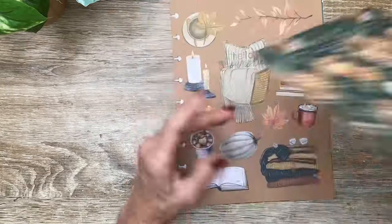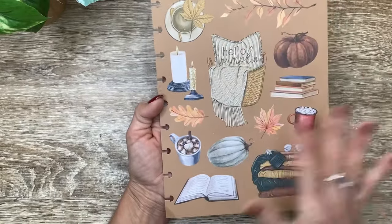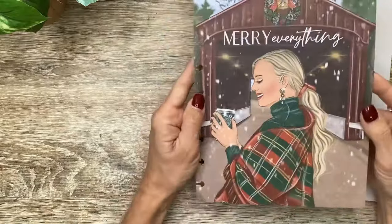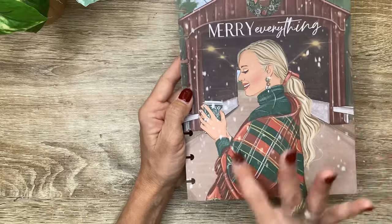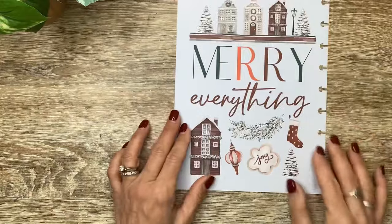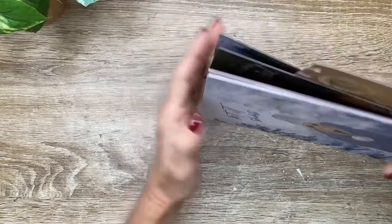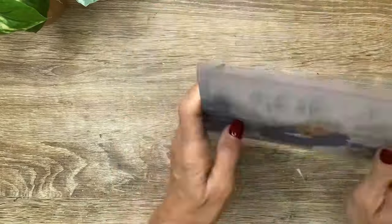And on the back, it's got flowers and pumpkins. Then this one says 'hello pumpkin' with all the different fall icons laid out. Then the brown and white dots on the back. And then December says 'marry everything,' with the girl in front of a bridge wearing her red and green plaid shawl, having some coffee. And 'marry everything' on the back with different Christmas icons. So those are the Whimsical Seasons dashboards - very thick, sturdy cardstock. Love those.